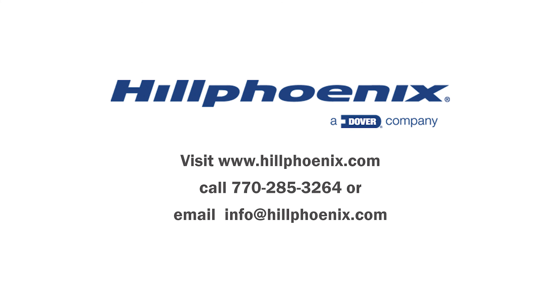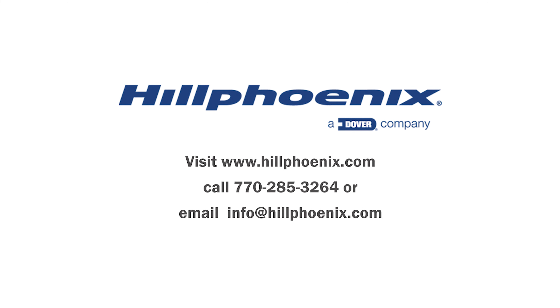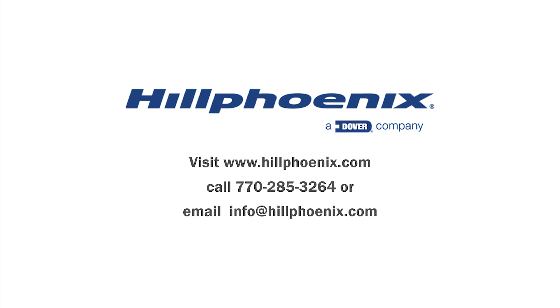Check out more tips and videos on Hill Phoenix display cases on our YouTube channel, Hill Phoenix Solutions and Learning Center.